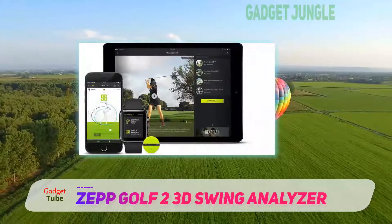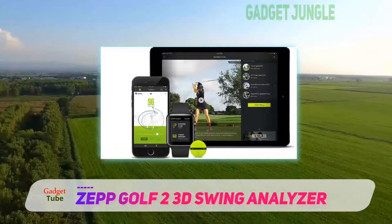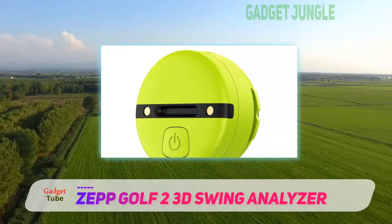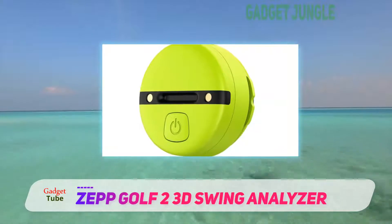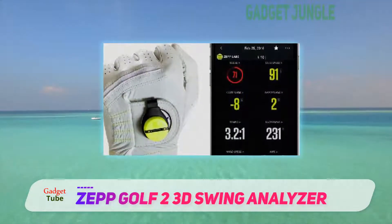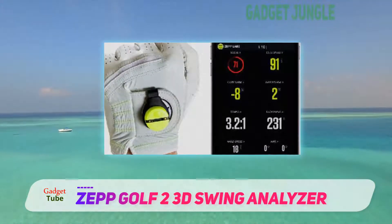It does not end there, because in order to give an extra edge, it employs the Smart Coach feature which offers personalized training. Drawing wisdom from data collected from professionals and coaches across the world, the Smart Coach feature will allow you to identify the most important areas of your training and help find the quickest way to improve upon them.